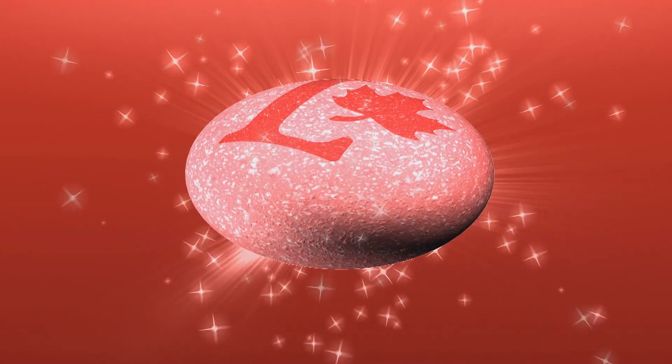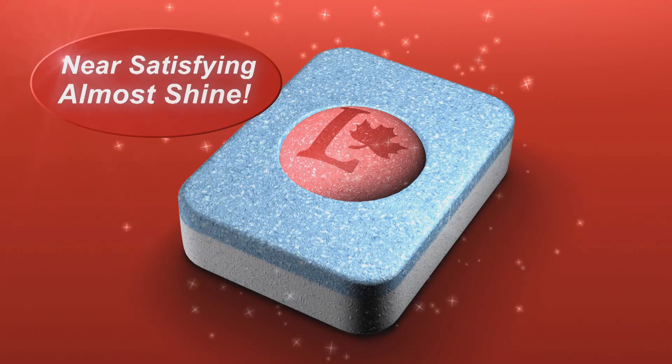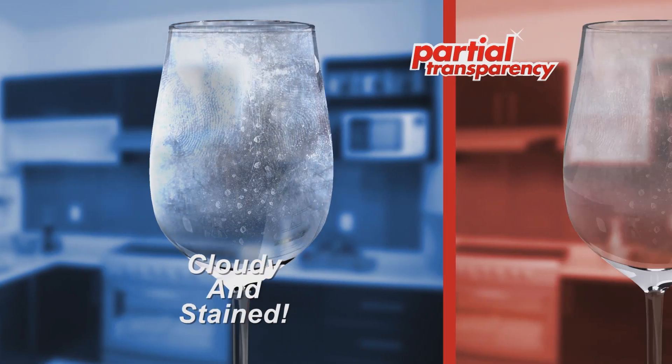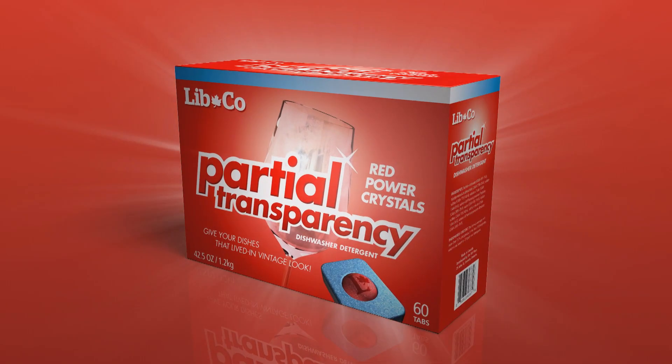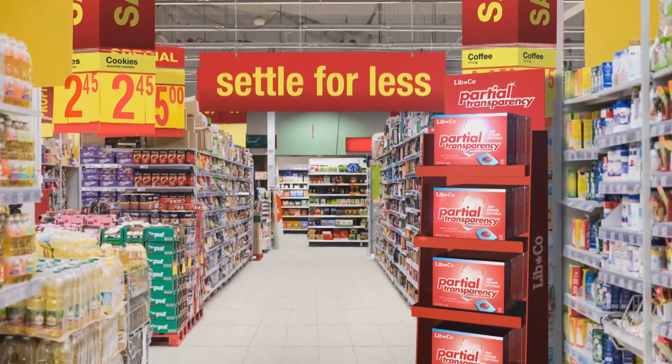It's the red power crystals in the center that semi-clean to a near-satisfying almost shine. Glassware goes in cloudy and stained, and comes out somewhat less cloudy and stained. That's the power of Partial Transparency from Libco. Find it in the Settle for Less aisle.